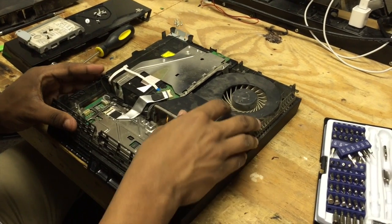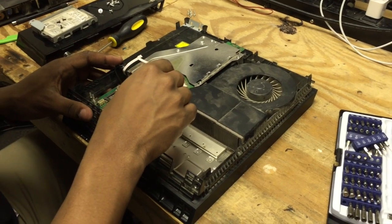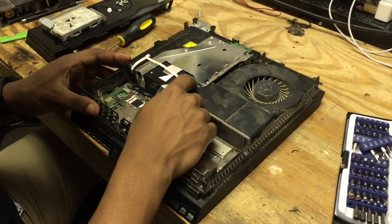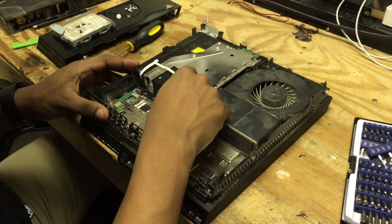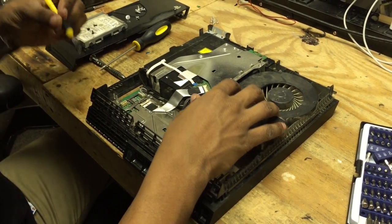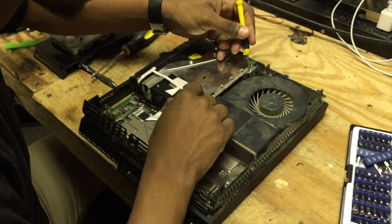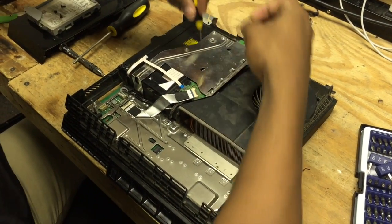Now the next thing we're going to do is disconnect. What I like to do to make this a little easier instead of having to disconnect this ribbon cable is we're going to get rid of this whole board here. The way we're going to do that is take our size 0 screwdriver and take out one screw here, two and three — this is going to remove this metal plate for us.